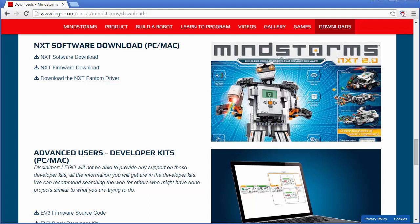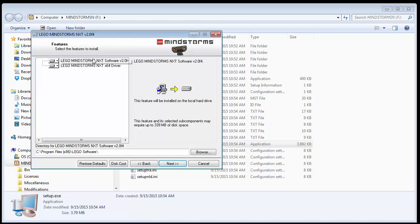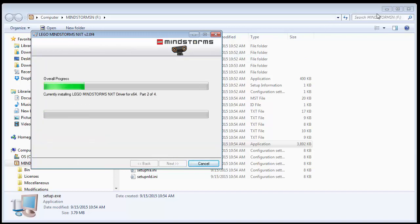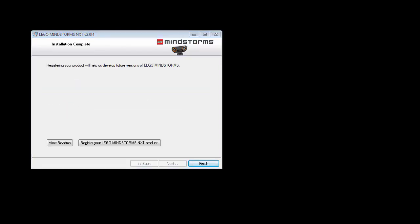To install, double-click setup.exe to bring up the first screen. It installs the software and the 64-bit driver. Hit Next, accept the license and hit Next, confirm you're ready and hit Next again. The installation process runs for a few minutes, so I'll pause the video and resume once it reaches the finish screen.